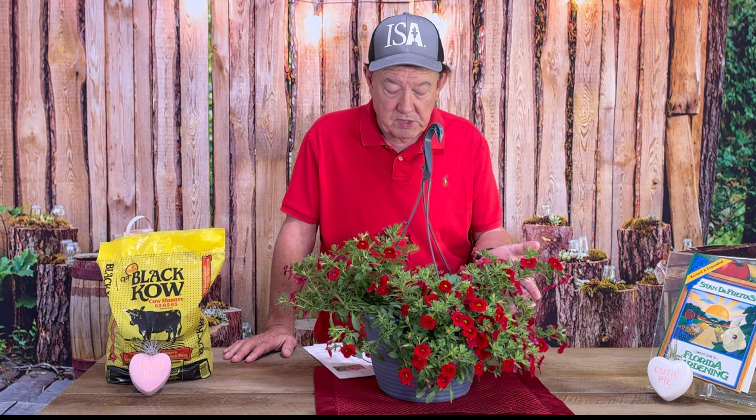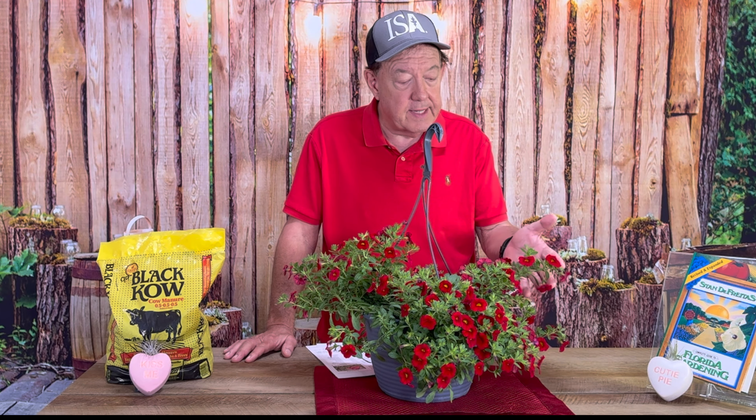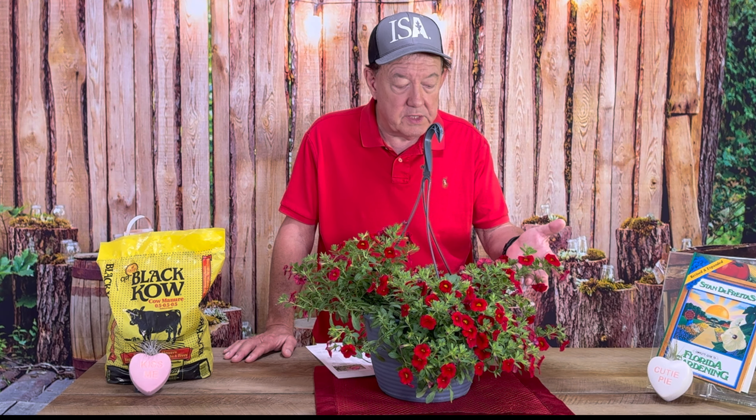It's a good member of the Solanaceae family, and as a short-lived perennial, it would make a nice impact in your landscape. They haven't been used as much as they are today — it's a plant that came into more popularity in the last few years. The Calibrachoa was named after a person who was a scientist and also a pharmacologist in Mexico, and that's where we get the name Calibrachoa. In his honor, we mention this plant and think that maybe you might wish to consider it in your landscape.